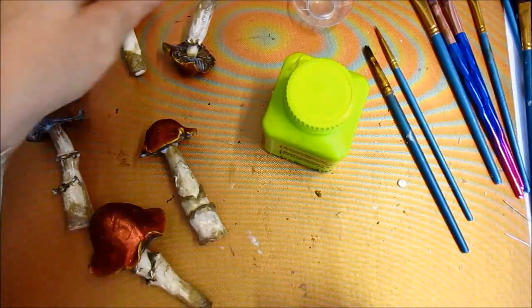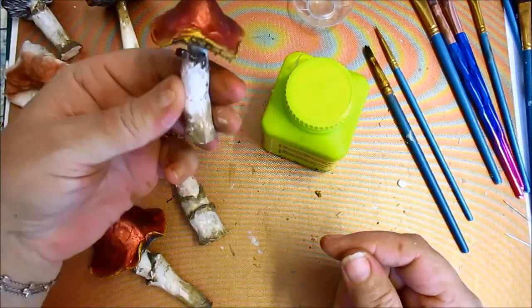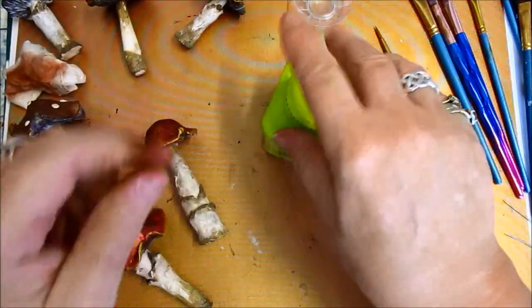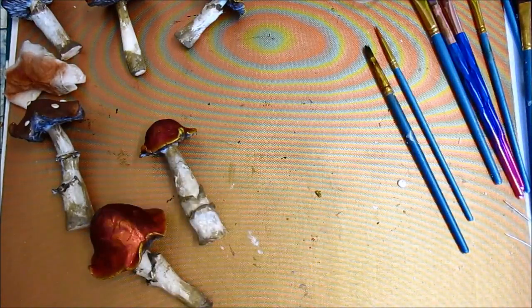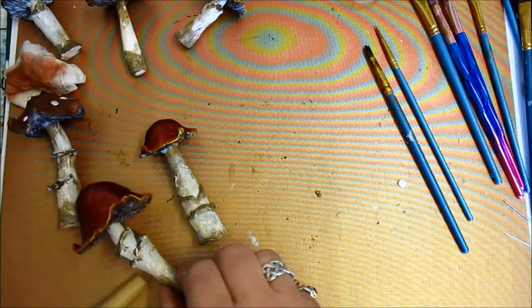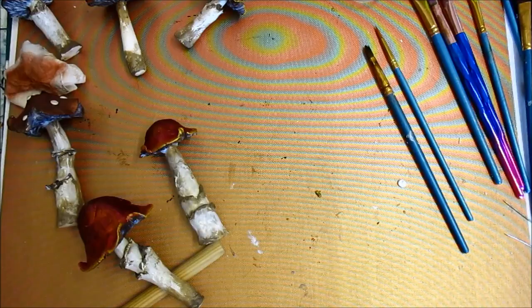Pop the lid back on there. I'm just wondering if I can actually do some of the stalks. Look, lost a little bobble — doesn't matter, we can glue it on again. This will also protect them. I can also go in and recolour them if I have to. But that will protect them. So that's how they are; they will dry clear. And yeah, I like them.